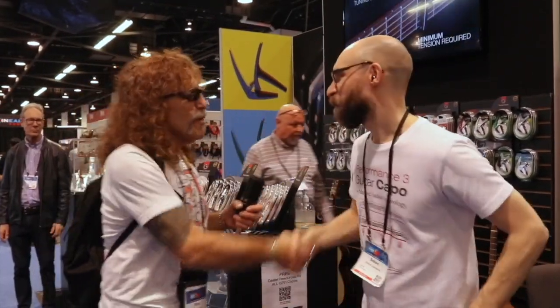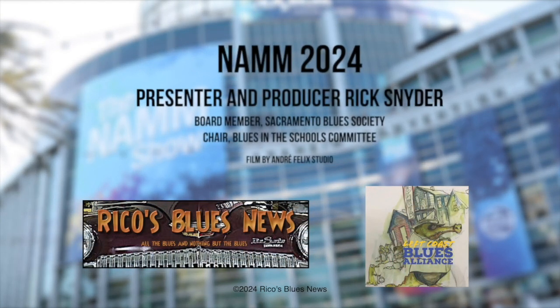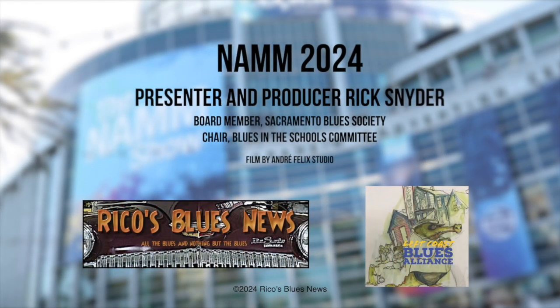Simon, thank you so very much. Always a pleasure to see you. Goodbye NAMM — no, not Vietnam, but the NAMM Show. We're thrilled that you were part of our journey at the 2024 NAMM Show. Stay connected with us by following Rico's Blues News on Facebook and subscribing to our YouTube channel. The NAMM Show has truly rebounded in the post-pandemic era, offering a diverse array of experiences that cater to all tastes, not just for blues enthusiasts. Here's looking forward to sharing more exciting moments with you on Rico's Blues News and through the Left Coast Blues Alliance. Goodbye for now.